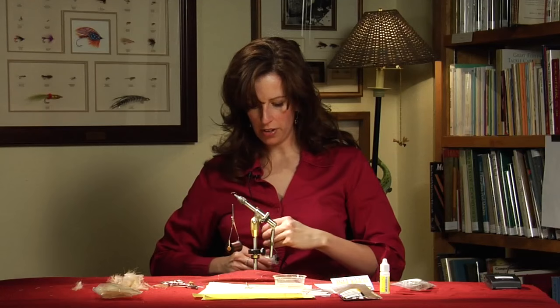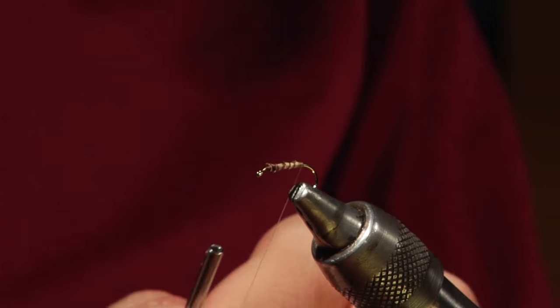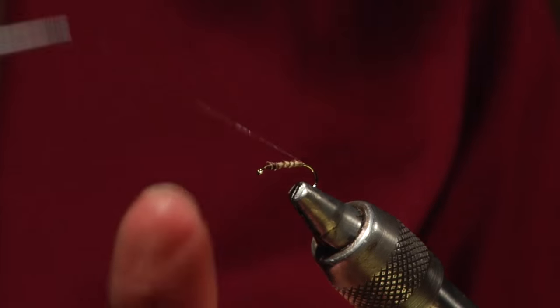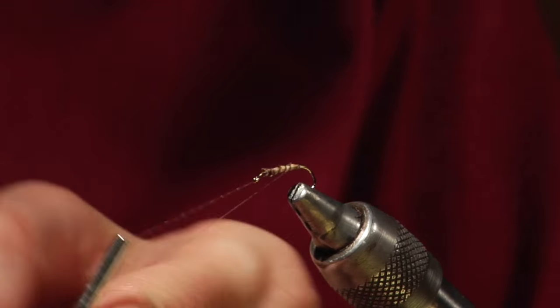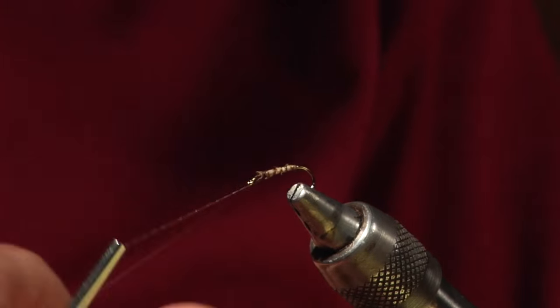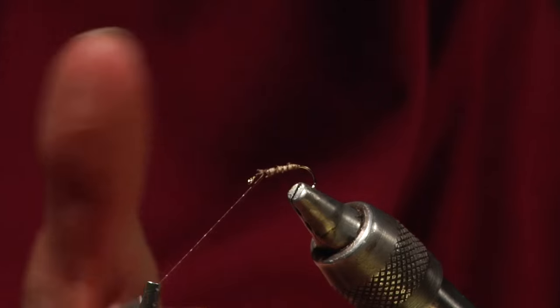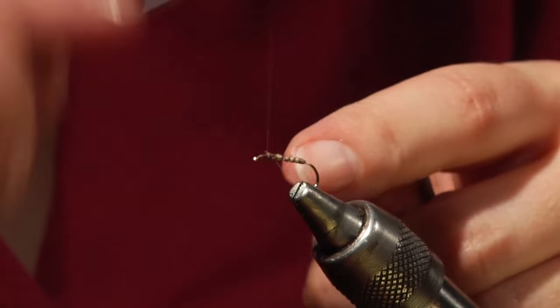Then we take our monofilament and reinforce that biot — make it a little stronger by reverse wrapping it. Make your wraps even, and then tie off the mono.